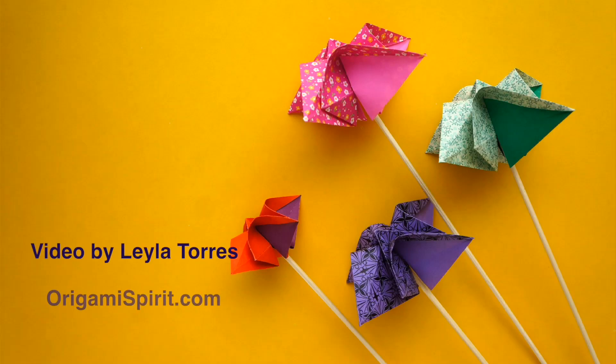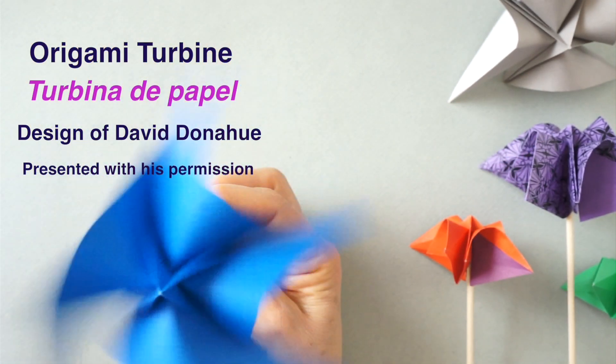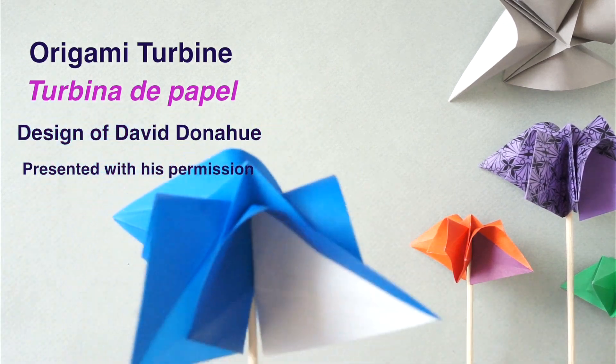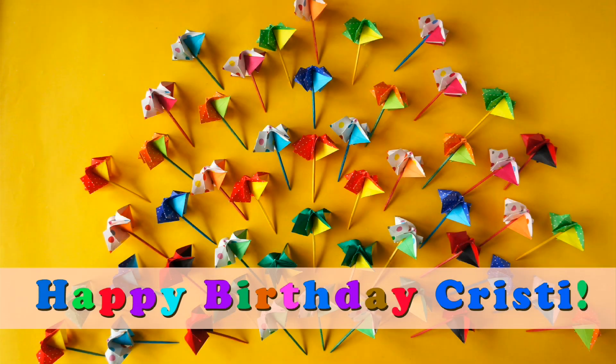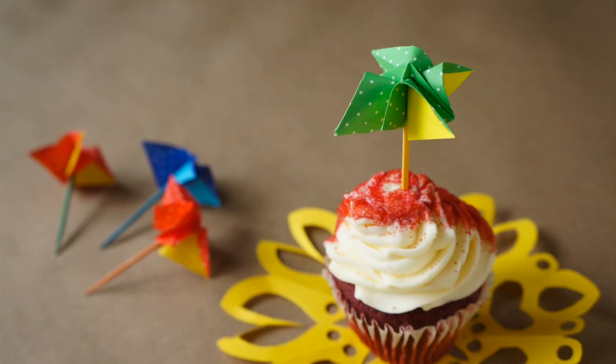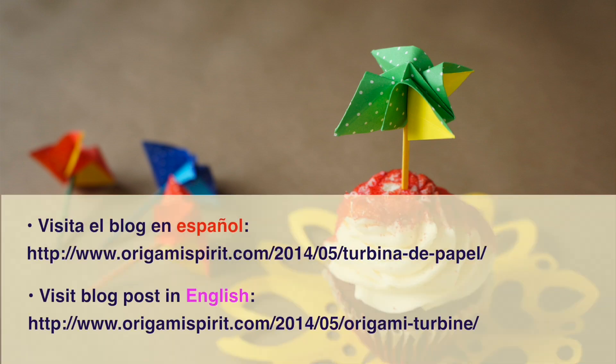This is Leila Torres of OrigamiSpirit.com. We are going to fold an origami turbine. This is great as a toy and you can use it to decorate your next birthday party. For more ideas, visit our related blog post at OrigamiSpirit.com.